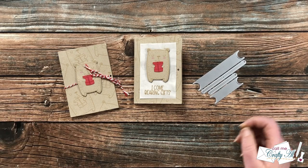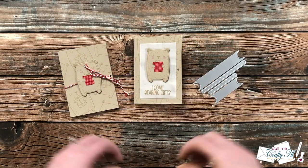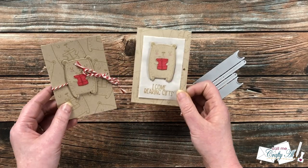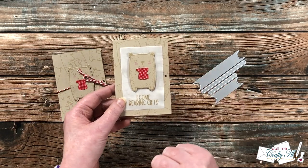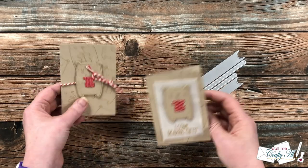A couple weeks ago I shared a video for Not Too Shabby where I used this gift card die to help me make a fun gift card holder. Here, look at the two that I made on camera — I will link this video below. Basically I showed you how to use one piece of craft cardstock to create two gift card holders.